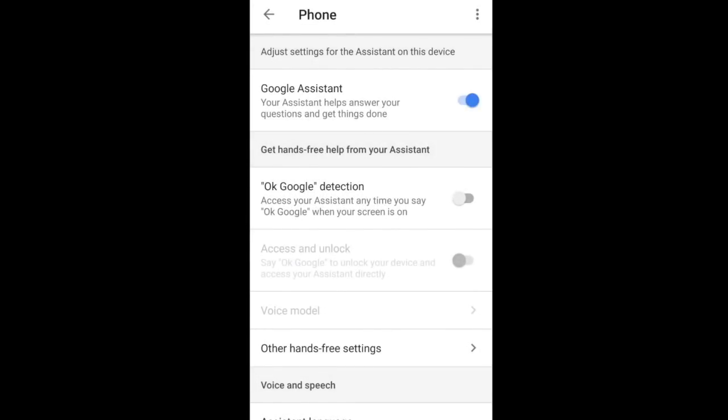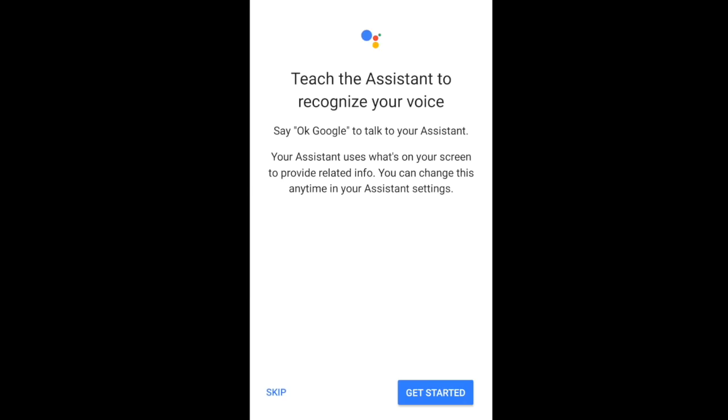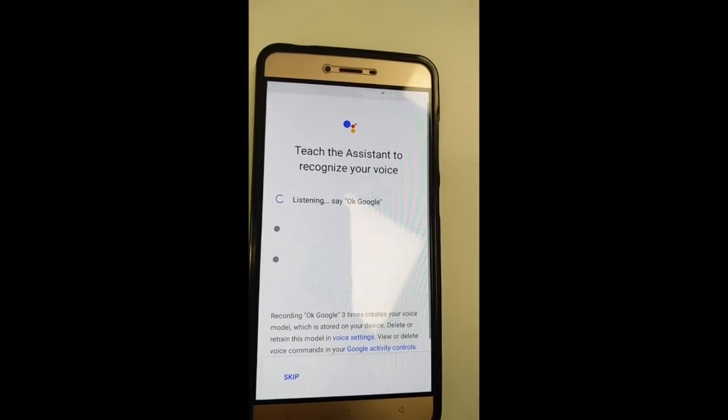Now you can see the OK Google detection feature is turned off. Switch on the feature by clicking on the radio button, and soon after that it will ask you to teach the Google Assistant to recognize your voice. If you have already done this before, you need to click on Voice Model and then click on the Retrain Voice Model tab to find the Get Started tab. Now click on the Get Started tab to record your voice three times.